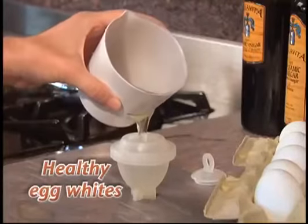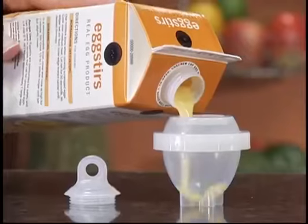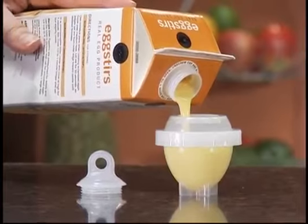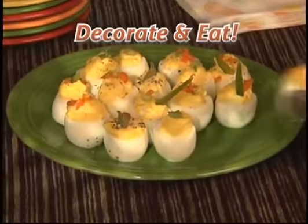You can even make healthy egg-white eggs that are cholesterol-free. And because you cook without the shell, you can add seasoning and ingredients before you boil. Now you can even hard-boil healthy eggs from a carton. And because Eggies cook flat on the bottom, they're easier to decorate and eat.